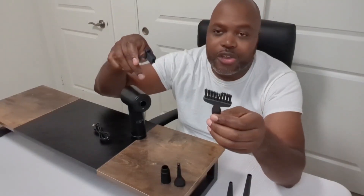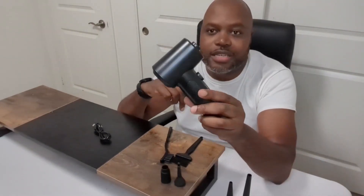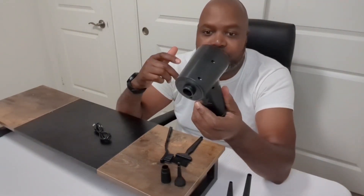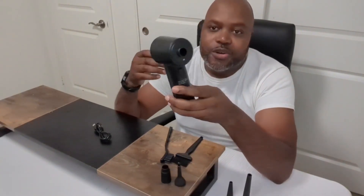You get all those attachments plus brushes to clean things as well. Whether you're blowing out your keyboard, cleaning out your car, or blowing up inflatables, all you need is this one product and it will do it all. When the battery gets low, just recharge it and you're good to go.